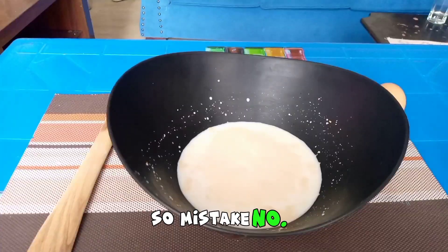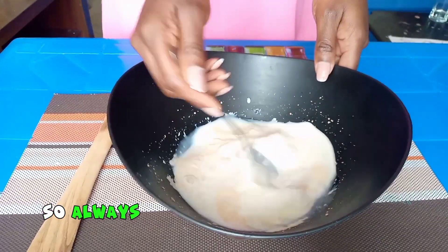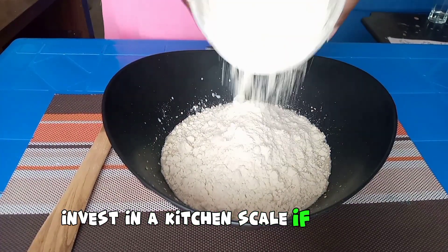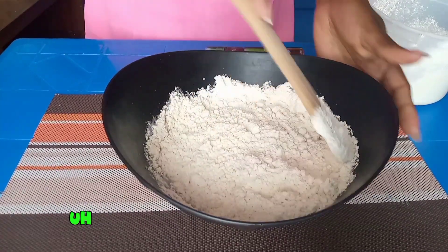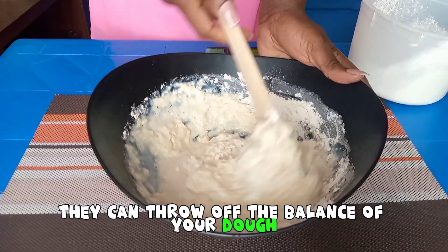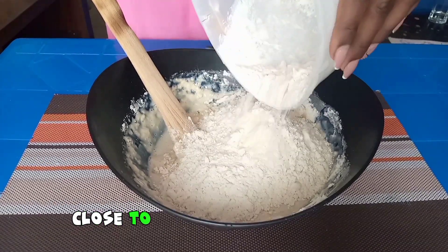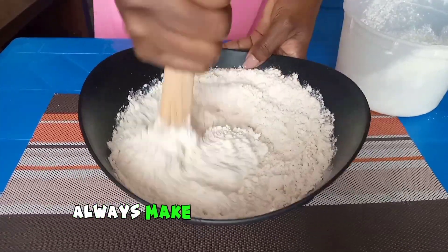Mistake number one: eyeballing ingredients. Precision matters in baking, so always use accurate measurements for flour, water, sugar, and yeast. Invest in a kitchen scale if you can, or use standard measuring cups. If you do not use the correct measurements, they can throw off the balance of your dough and potentially lead to an unintended sour taste due to imbalanced fermentation.